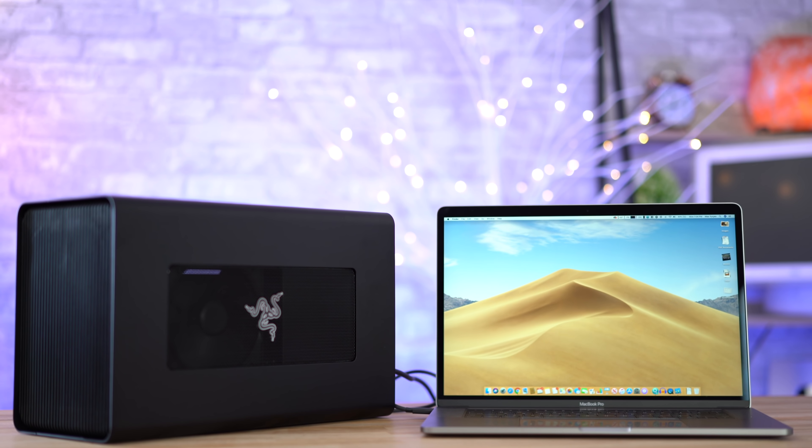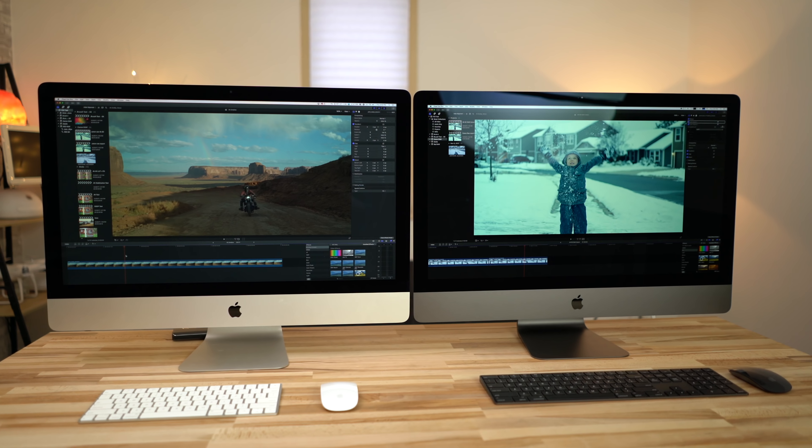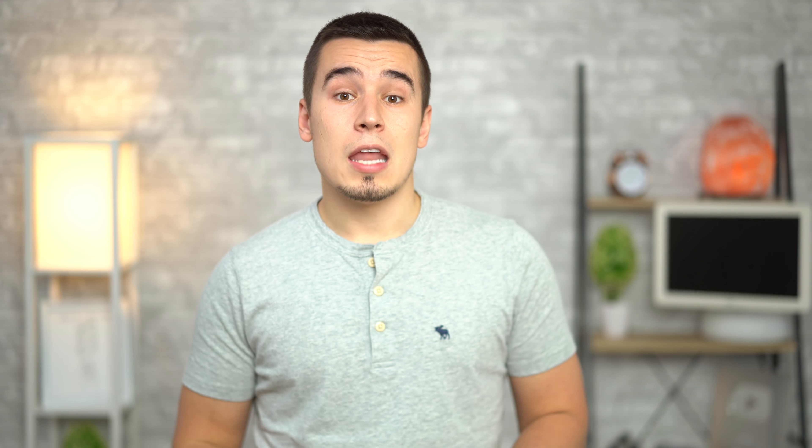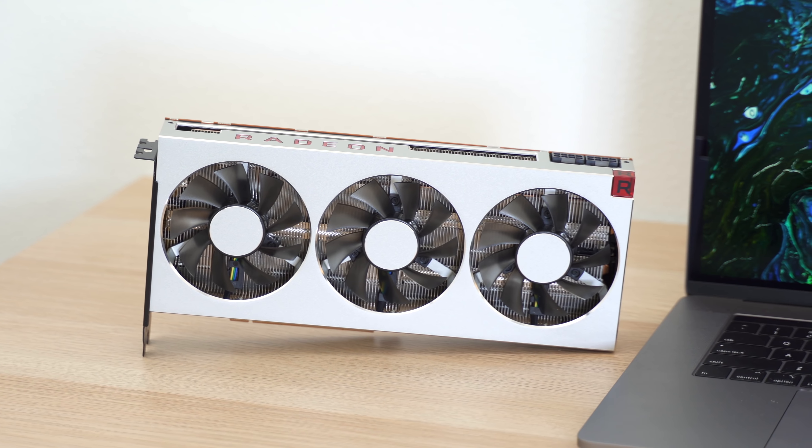How about other Macs — should you buy an eGPU for your iMac? Probably not. Because of the Thunderbolt cable inefficiencies, you probably won't see much gain at all, and you'll probably lose performance if you're using an iMac Pro. Mac mini users will benefit the most from an eGPU because it doesn't come with a dedicated graphics chip at all, so you kind of have to get an eGPU for heavy graphics work. So there you have it — that's why most people should not buy an eGPU for the 2019 MacBook Pro.